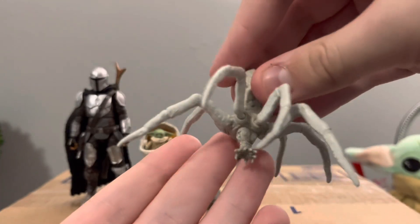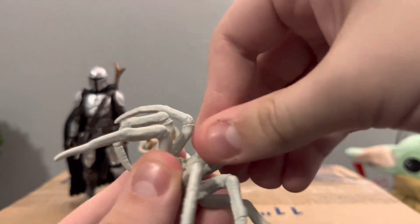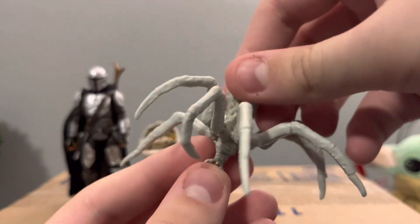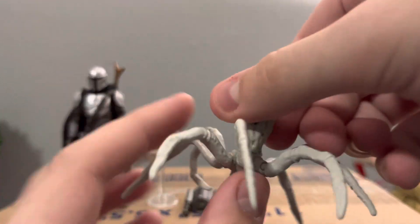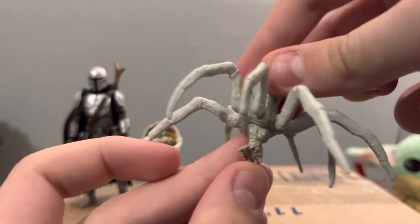There's the cave spider — it rotates a little bit, though it's a bit tight on mine. You do get some ball joints for the front and back legs, which is awesome.